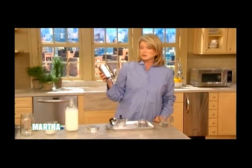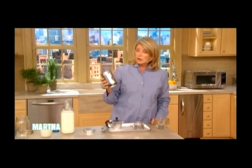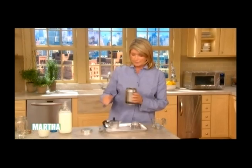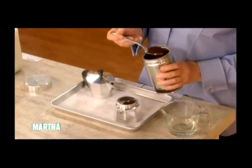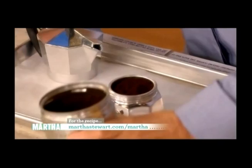You must use the Antica Tostatura Triestina coffee — this is my favorite coffee. I learned about this at my favorite little coffee shop up on the Upper East Side called Via Quadrono, and this is what they use all the time. This is cafe macchinata mocha, and it's fine ground. You just fill this little strainer gadget that fits inside your Bialetti and put it in here.